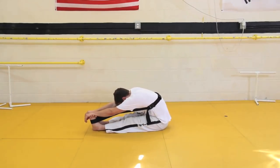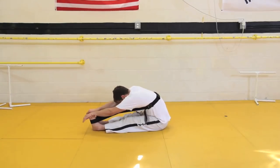Remember that the more you stretch, and the longer you hold that stretch, the more flexible you will be in the long run.